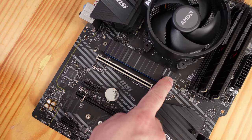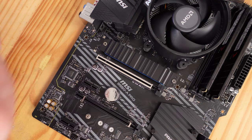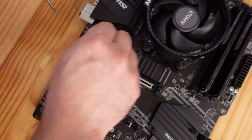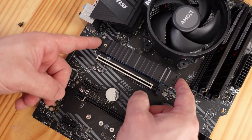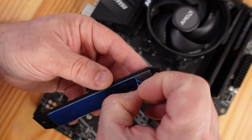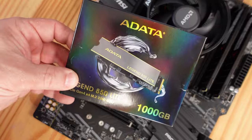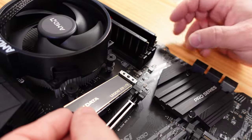Now let's install the M.2 SSD. On this board there is a slot right here underneath the heatsink, and another slot below. We're going to install it on the main slot up top, so we'll remove that heatsink by unscrewing these two screws. We'll also remove the blue film over the thermal paste, then use the ADATA M.2 SSD and slide it right in, making sure we line up those gold pins.